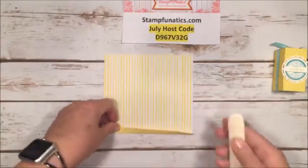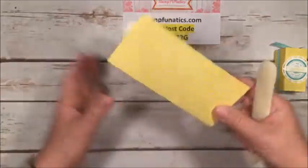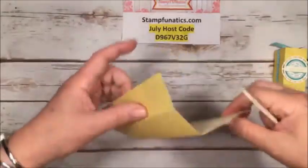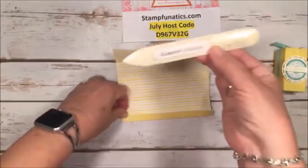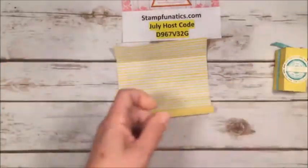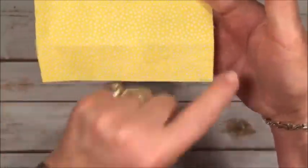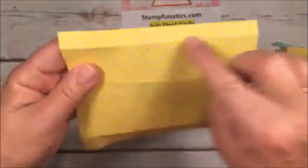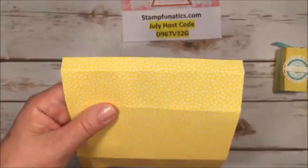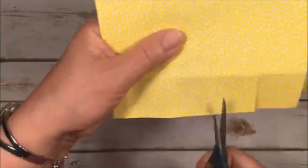With my bone folder, I'm just going to lightly crease these score lines. Be careful with designer series paper because it is a little lighter than our cardstock and we don't want to break through it. I really do like to use my bone folder to get a crisp edge on any boxes. You're going to notice big squares at the bottom, a narrow little side, and that narrow one will be the top of our box. Now I'm going to take my paper snips and cut up on those score lines.